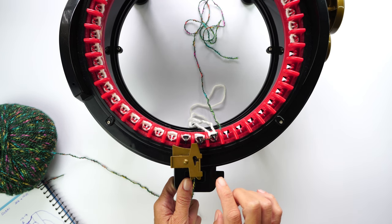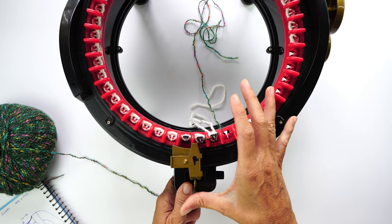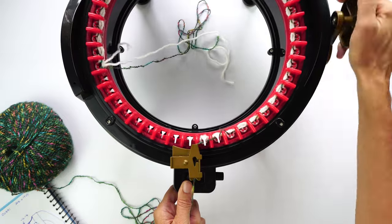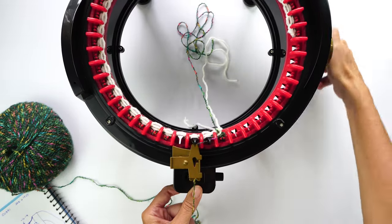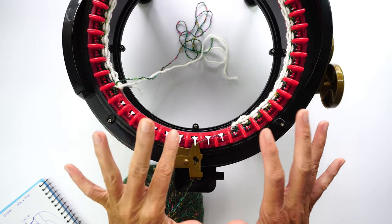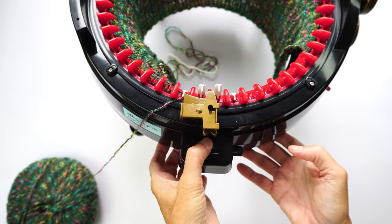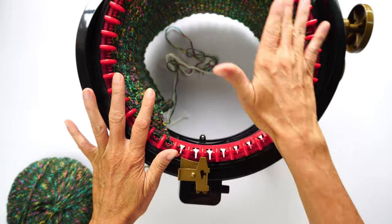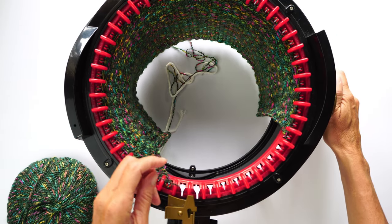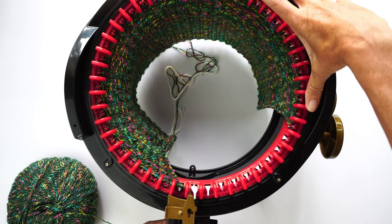Now we're going to start working on the panel mode. For size medium we're going to be making 100 rows before we start the round neck cut. Stop when you have 98 rows and then I'll come back to explain how we're going to make the round neck. Now I'm on row number 99, and I'm going to make this row all the way until I have 16 stitches left at the end. You can place a marker here.